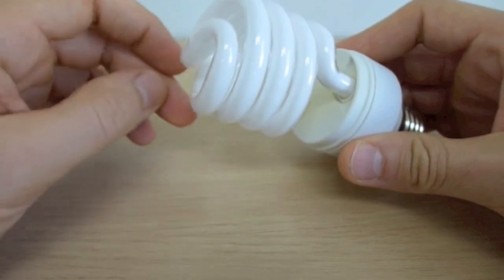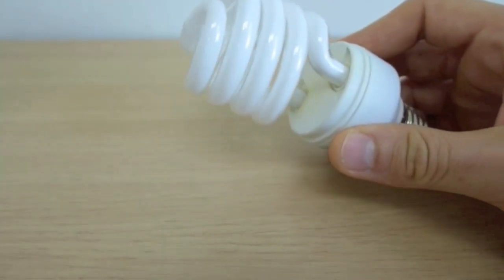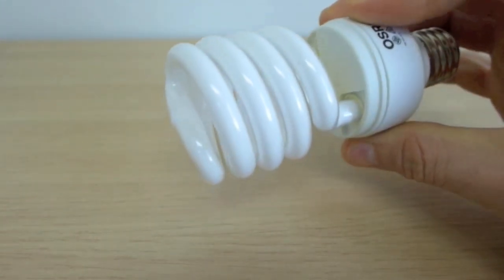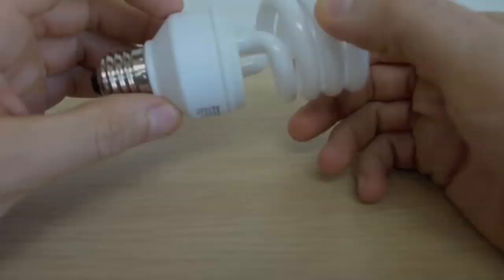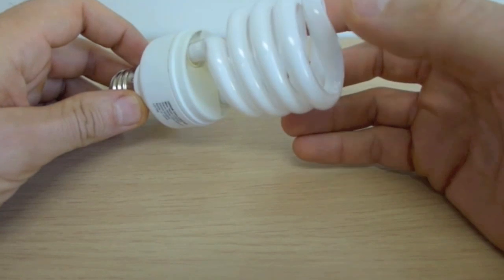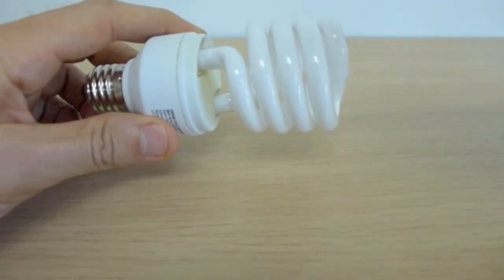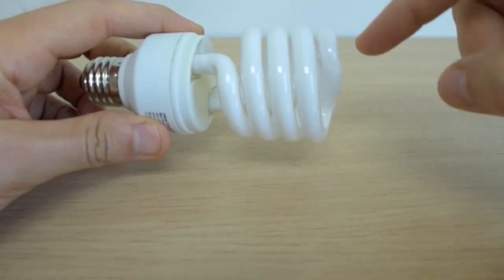From here it gets very different. With the CFL, electrons are shot through the twisty glass tube into mercury vapor and other gases like argon. The mercury atoms get excited and, by the process of fluorescence, emit light. This light is UV light, beyond the range of the human eye, so the inside of the white glass tubes are coated with phosphor — when the UV light passes through, it's shifted down to light in the range our eyes can see.